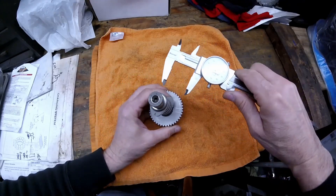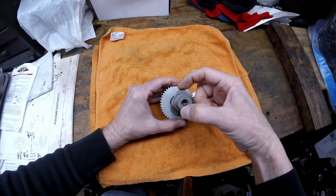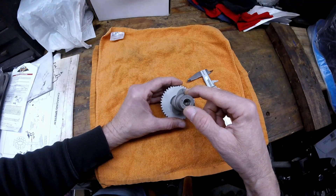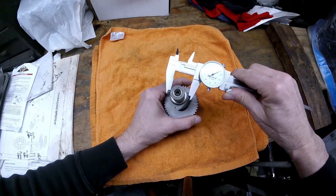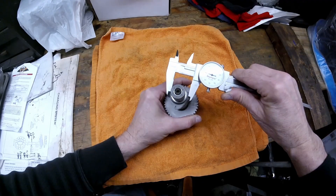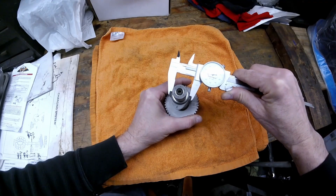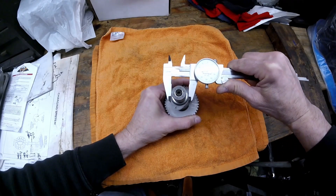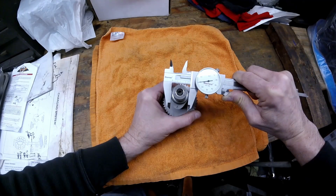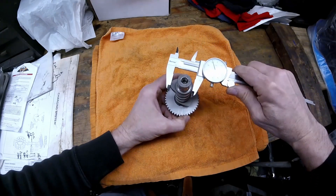You want to measure the base circle of the cam. The base circle is here and the top of the lobe is here. Measure the base circle by going 90 degrees to the lobe. As you move off the base circle, the needle starts to increase — that's how you know you're on the base circle. The base circle measurement is 1.070, or 1 inch and 70 thousandths.